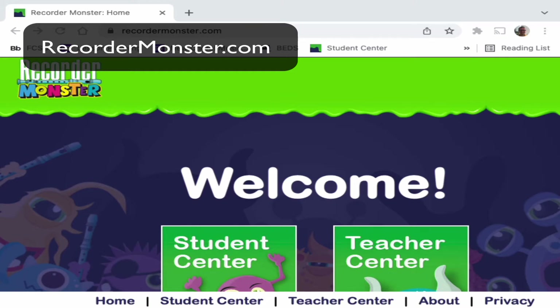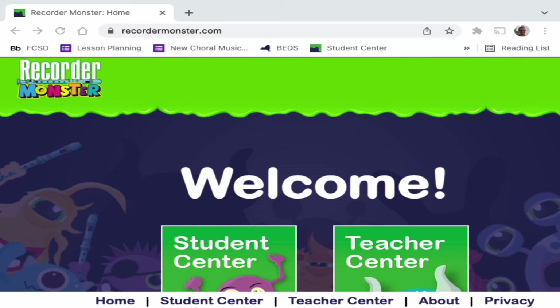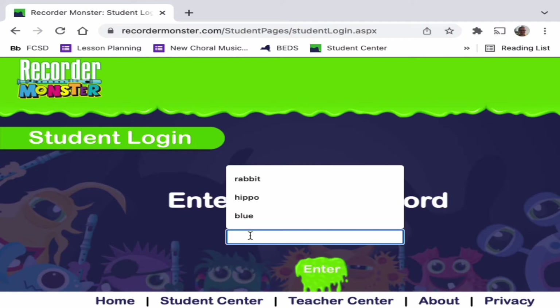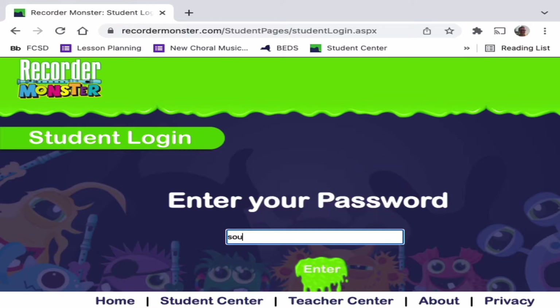That's how our first song starts. So where do you find the songs? The songs are on RecorderMonster.com. We're going to click on Student Center when you go to RecorderMonster.com. And then the password for December is "sound" — it's going to change each month, but for this month the password is sound.